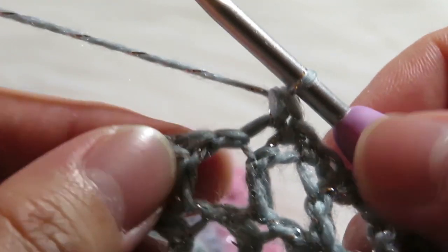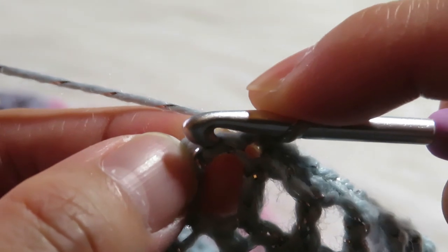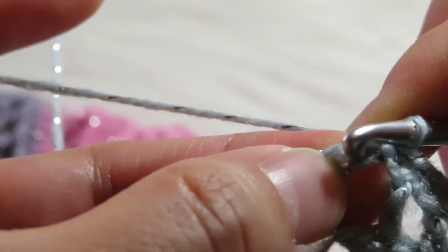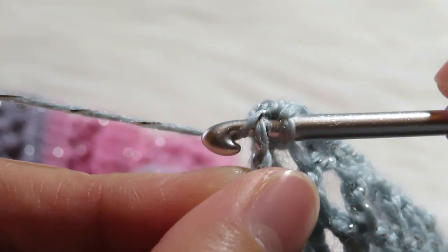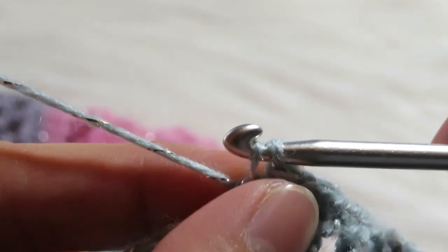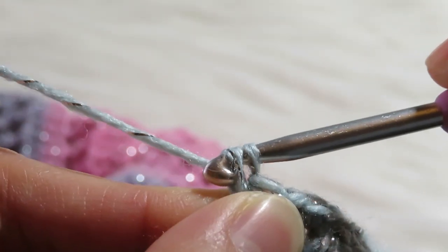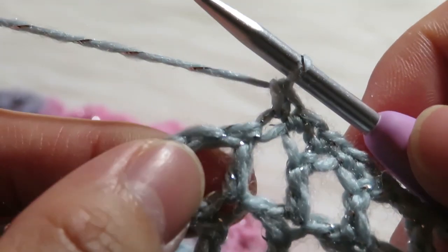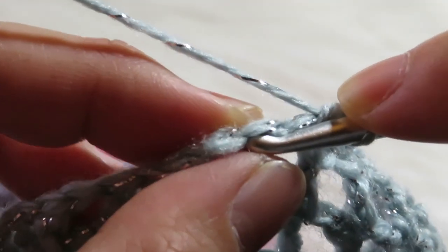So that is your first single crochet. Let's do it again. You have to insert your hook on this chain like that, then yarn over, pull through one, then yarn over, pull through two. That is another single crochet. Let's do another one, so you have to insert your hook inside this chain.